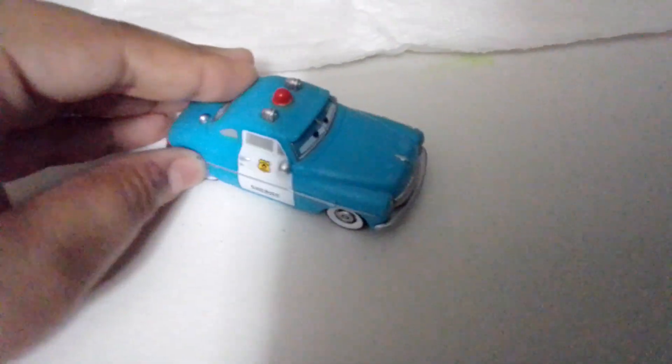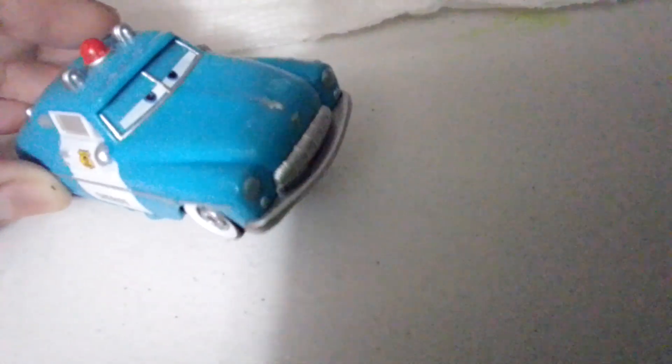That's it for this unboxing video, guys. I like my paint job. Bye guys, bye. Thank you.